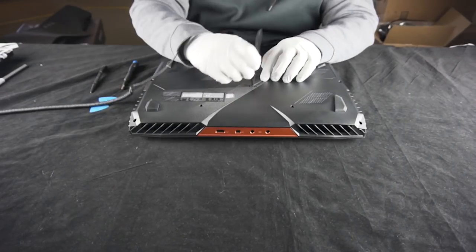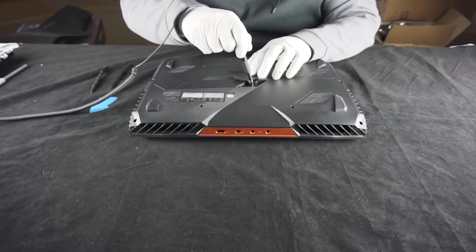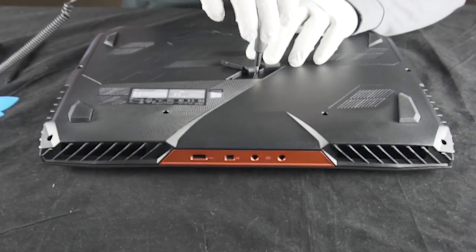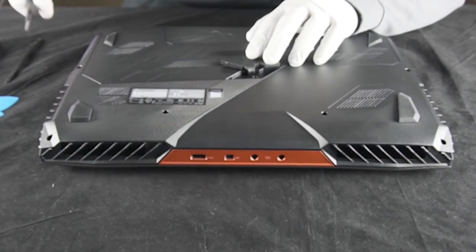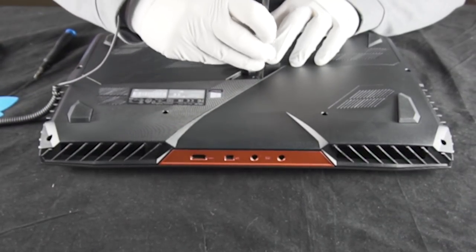I'm going to start here. You come in here, there's one screw that secures this panel. It's literally just one screw that secures the whole panel, and then from there it'll need to pop up.